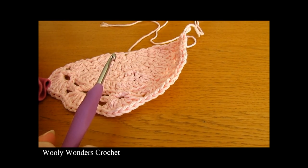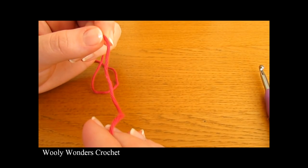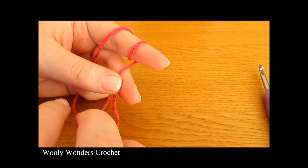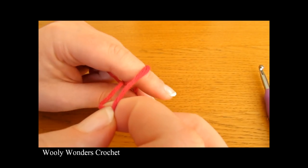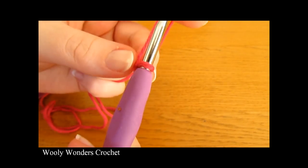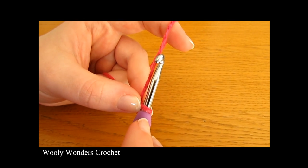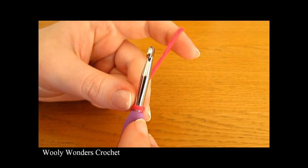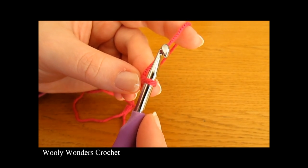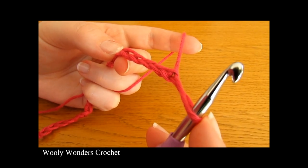We are now on to the main part of our purse. To begin this part we need to do a slip knot. Take your yarn, wrap it around your finger once and then twice, take the first loop and pull it over the second loop, then take the second loop and pull it all the way over your finger. Take your crochet hook, go through the space and pull tight — there you have a slip knot. Now we are going to make our foundation chain of 25. Chain 1, 2, 3, 4, all the way up to 25.